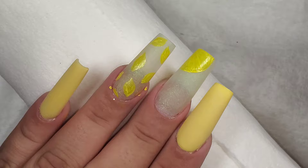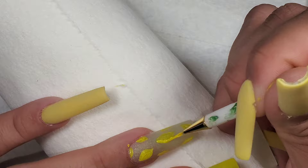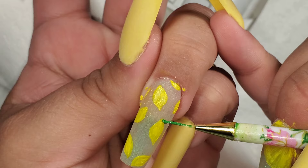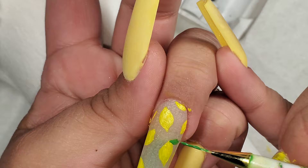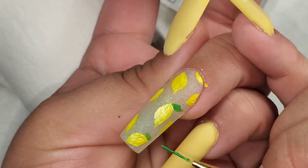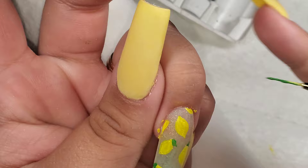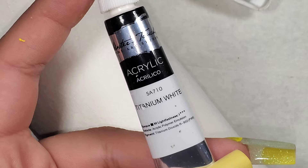Now I'm just going over my lemons and adding a second layer of paint. I did end up adding another lemon slice to my middle finger. Now I'm going to start adding the leaves to my lemons. I'm taking this white acrylic paint and using it to paint on the details on my lemon slices.